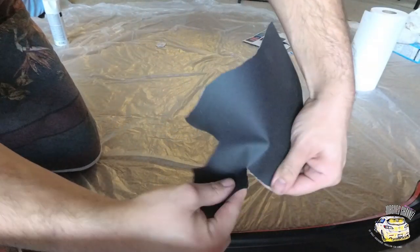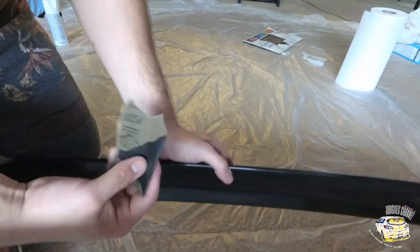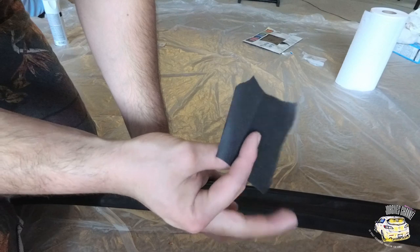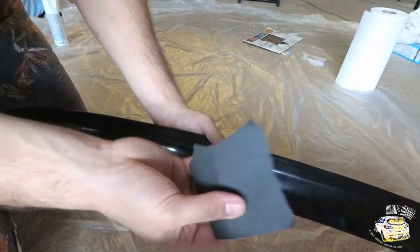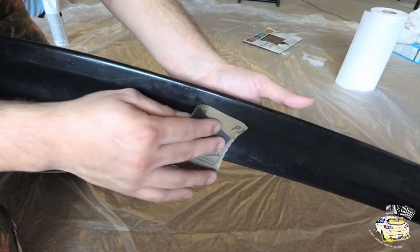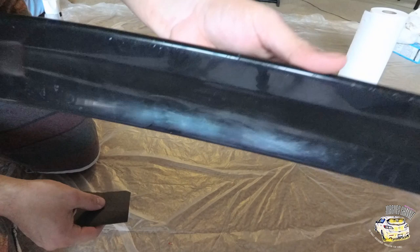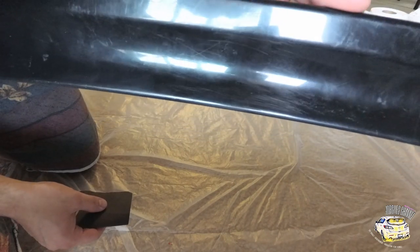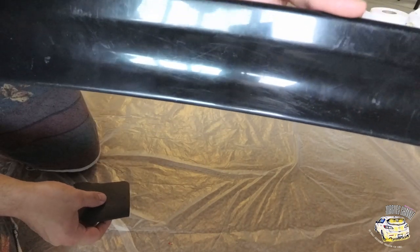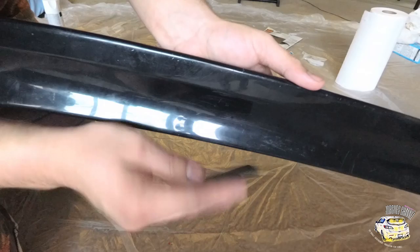Now grab your 320-grit sandpaper. You don't want to go too low because you don't want to destroy the material — 320 and up is fine. 320 is my go-to. You basically need this to create small little lines for the paint to stick, so just start scuffing it all up. Put it up in the sun and you can see those small lines from the glare. We need that all over the extension in order for the paint to stick.